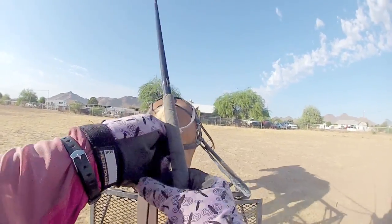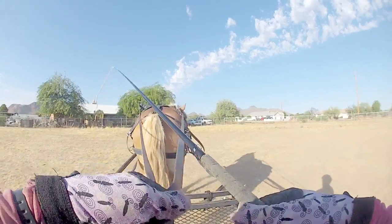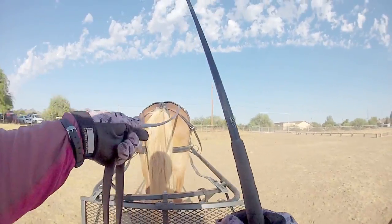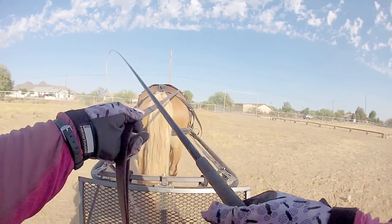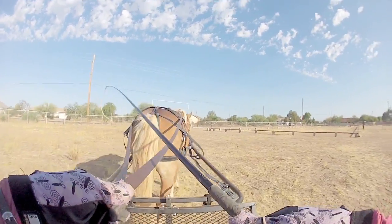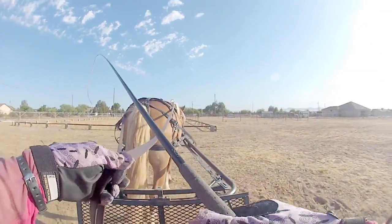The whip basically replaces your leg if you're a rider — it allows you to move her body parts around. The basics are: your lines mean stop and your whip means go. Not that I sit here and pop her with it, but it tells her feet where to go. The lines basically just point her nose, and it's the whip that actually gets her going there.